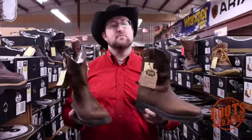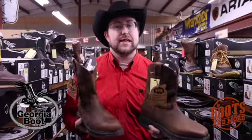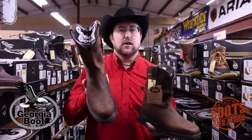Hey guys, Jess with Boots and More, and we've got two amazing deals to bring to you today from Georgia. These are the new Carbotex — the new round toe and the new square toe.